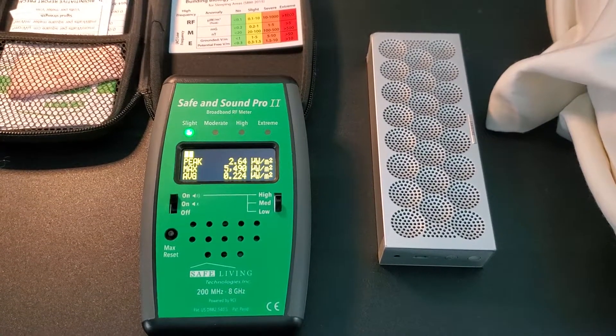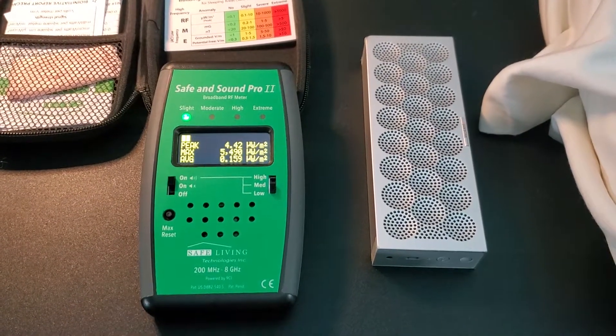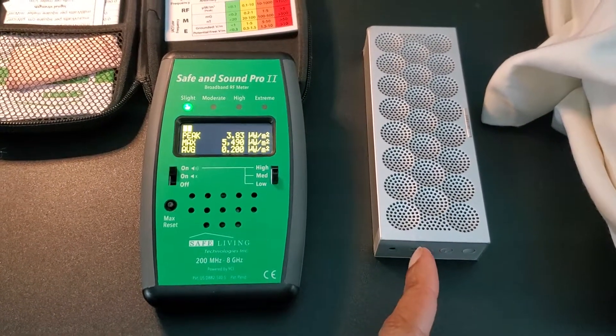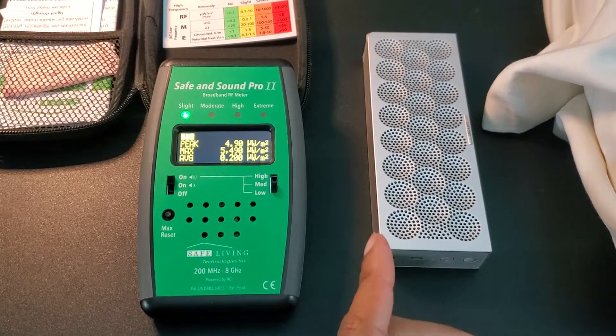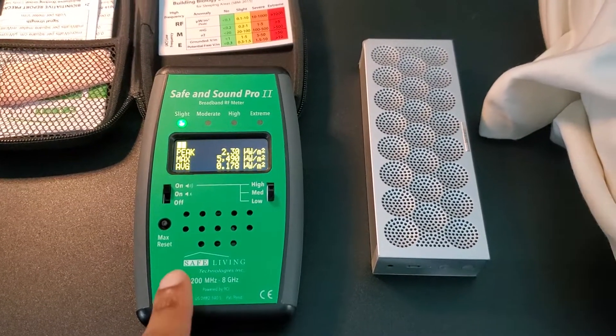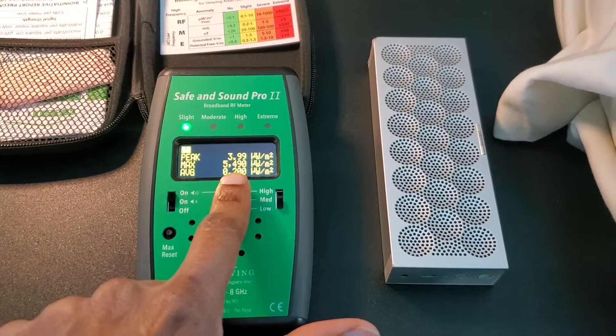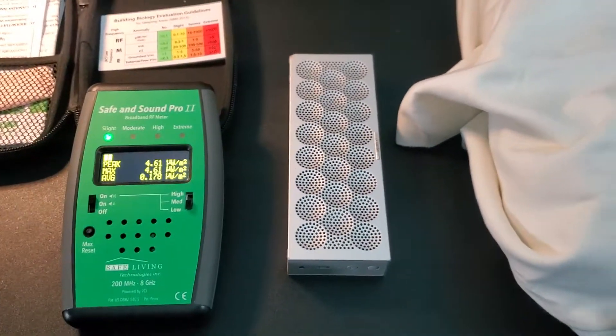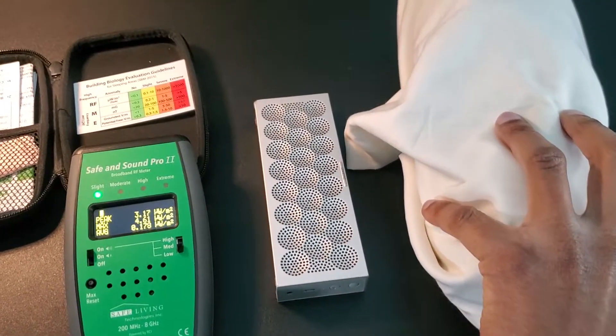The speaker is now off and you can see the meter has gone quiet because the speaker is no longer searching for a signal — no longer sending out electromagnetic frequencies or electromagnetic radiation. That's good. It peaked at 5,000. Alright, so let's reset the meter. Now we're going to unwrap this speaker, which is wrapped up in a special EMF-blocking fabric.